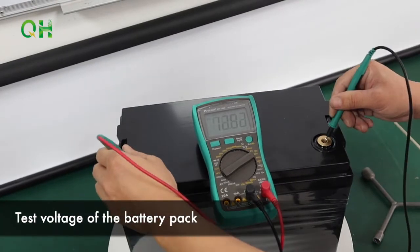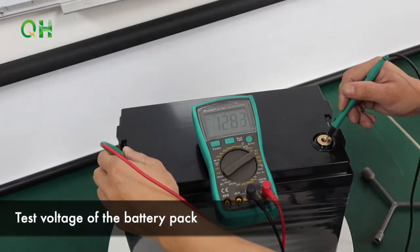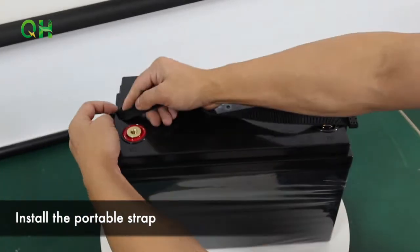Test voltage of the battery pack. Install a portable strip.